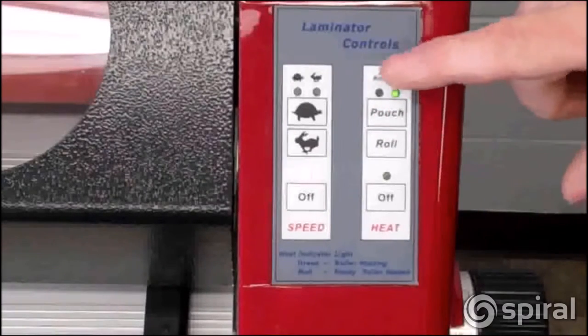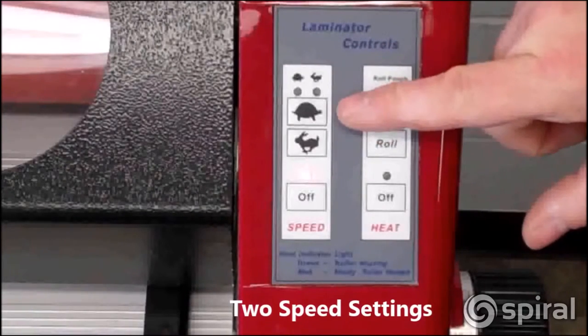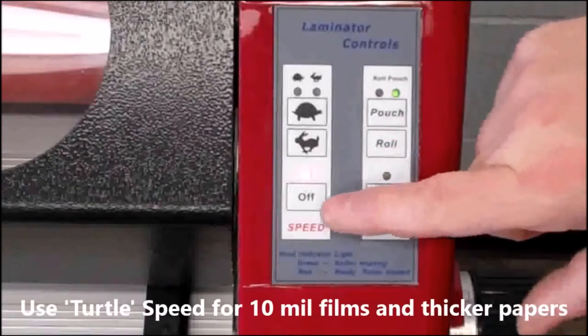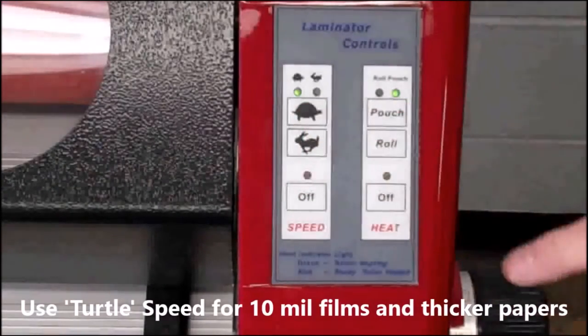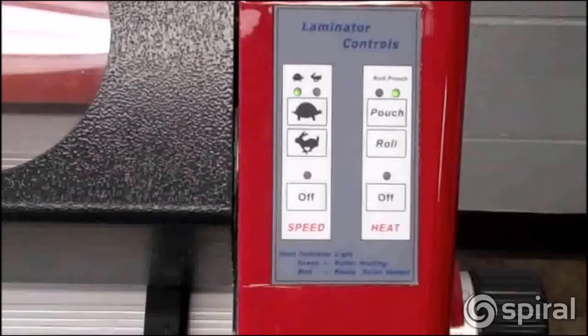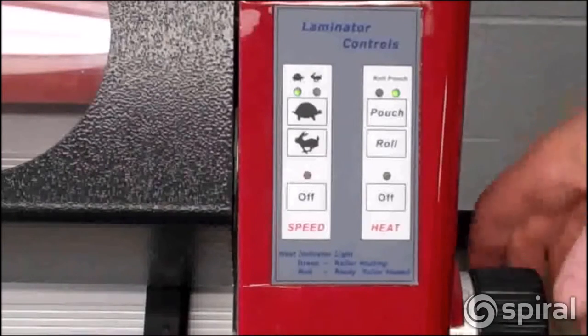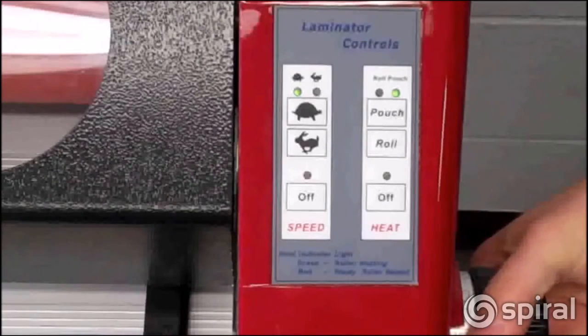The Phoenix also features two speeds. The rabbit speed works with all standard materials, while the slower turtle speed is designed to work with thicker films and materials such as 10 mil films or giclee papers. Similar to the heat control, when you turn the Phoenix on, the speed is off. To turn the speed on, press the speed desired. This activates the bottom roller to turn.